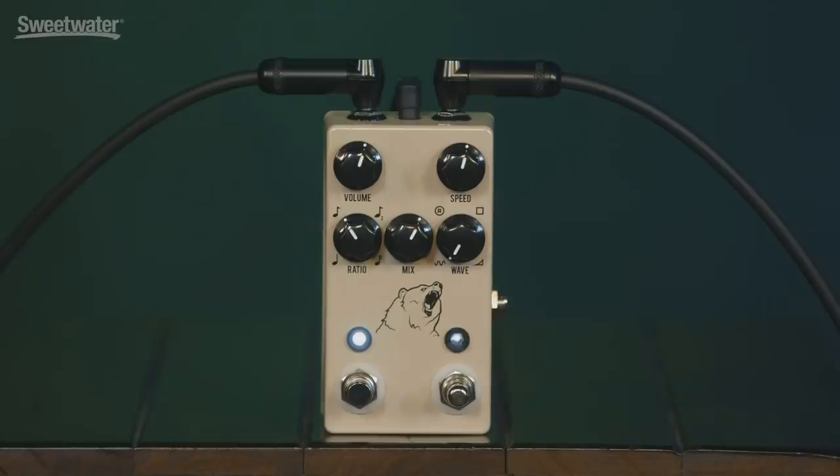First off, you've got a volume control, which controls the overall level of the pedal. That's really handy because tremolo affects the attack of the guitar, and the attack is the loudest part, so you have a perceived volume drop — it's nice to be able to make that up if you want to. This volume control will actually allow you to go a little bit beyond unity gain, so if you want a part to stand out, you can do that as well.